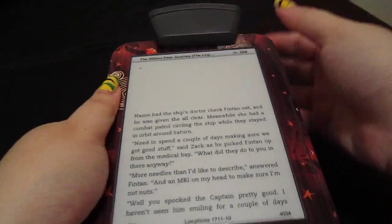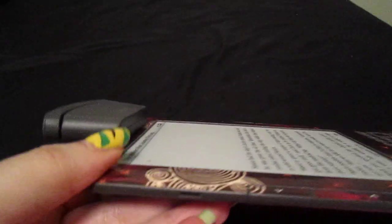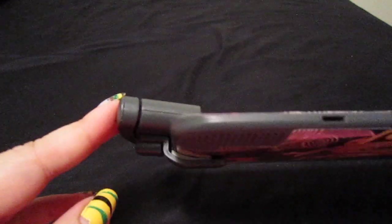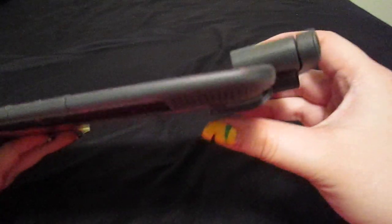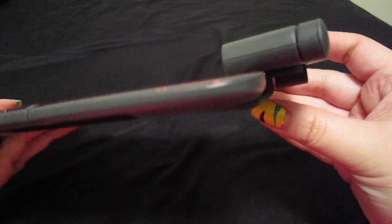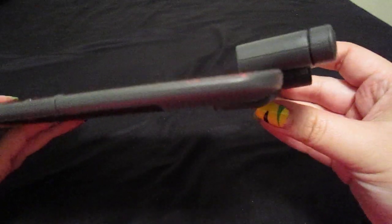It snugly fits in, and let me show it to you. That is what it looks like. Let me show you the other side. I do like that it is padded.